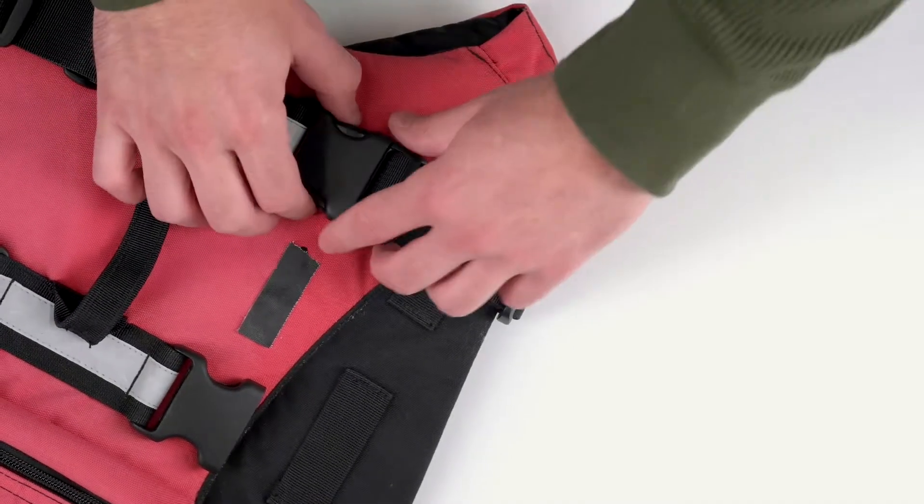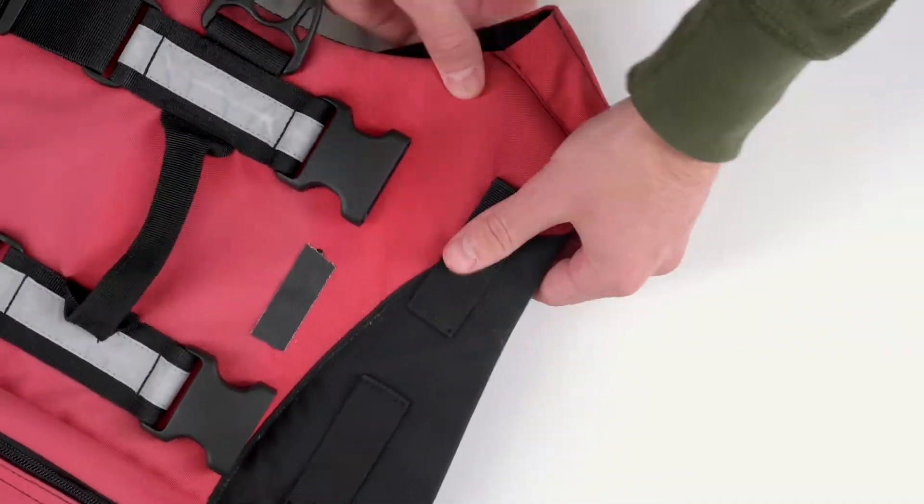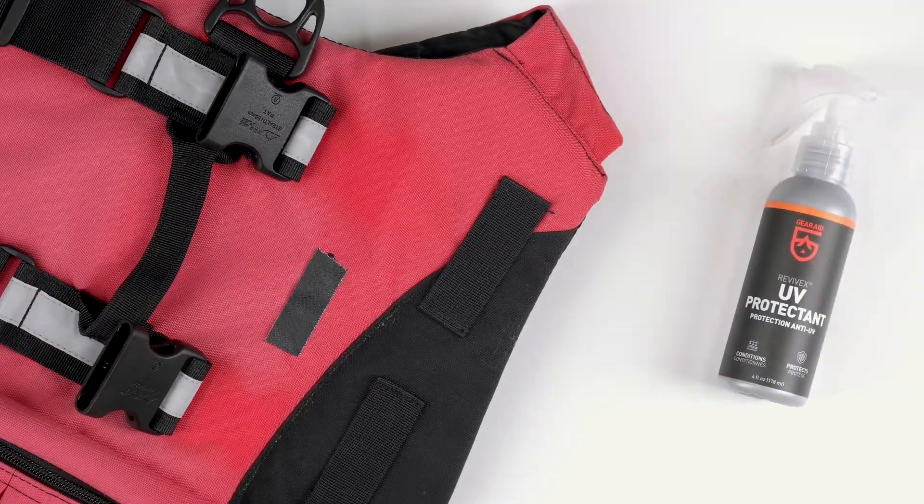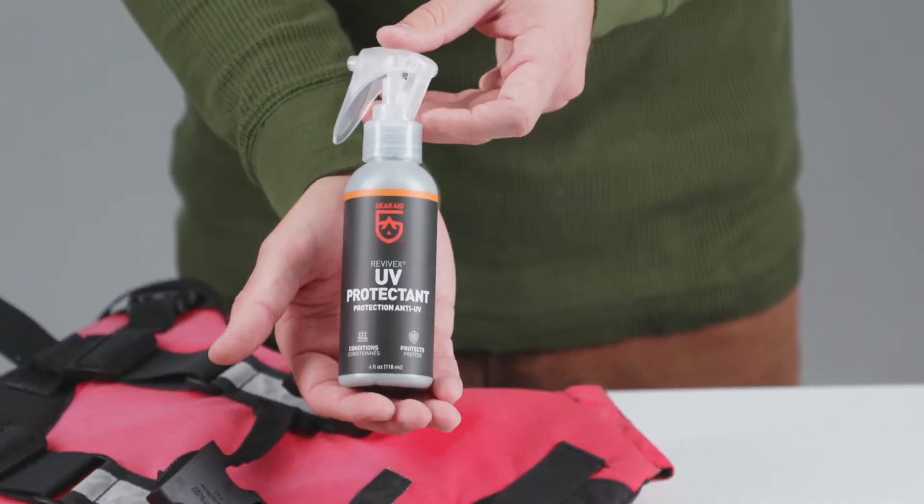UV rays can do a number on outdoor gear. Shield it with Revivex UV protectant, a powerful surface treatment that protects all types of surfaces from UV damage.